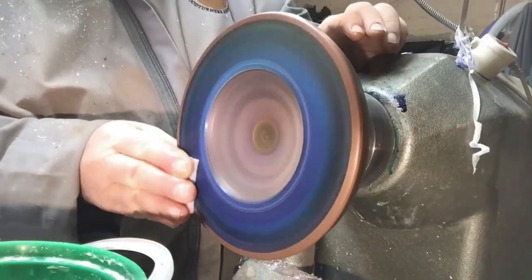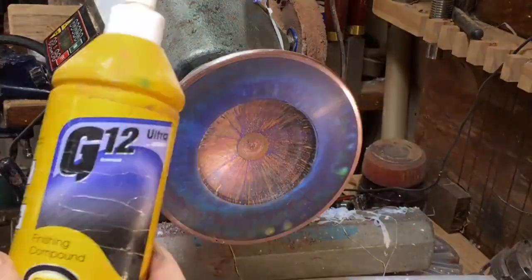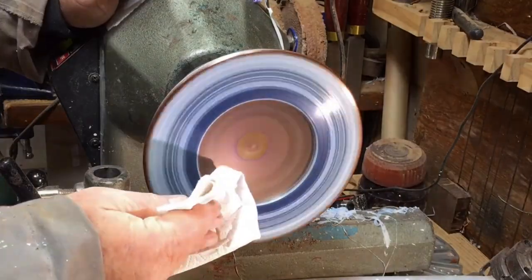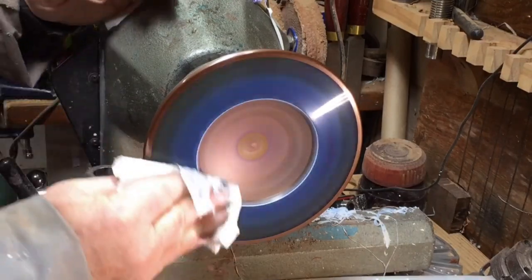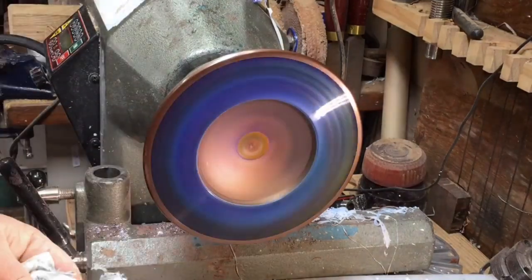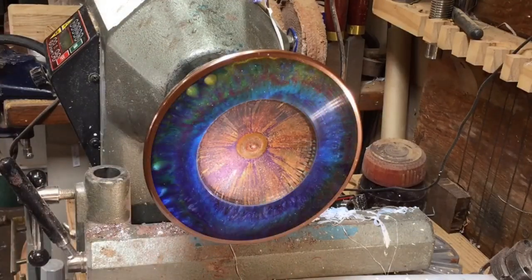After sandpapering from 120 to 600, I'm using wet sanding with water. This time I'm using a new polish called Forecarla. Because of the copper, I tried Forecarla — it works at very high speed: you start over a thousand and then move to two thousand RPMs. Look at it.